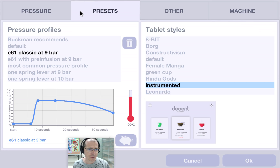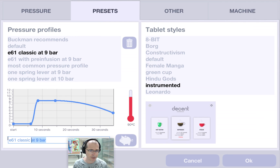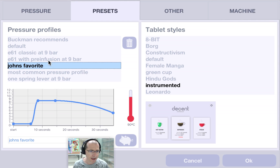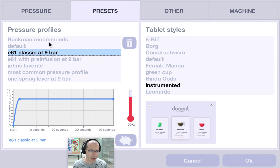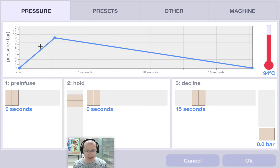And if you want, there are also presets here. This is the current pressure profile we've got, and what I can do is save it as 'John's favorite,' like so. Now I can look at other pressure profiles — but let's say I want to do a lever shot. I load that up, tap there, and it's been loaded.